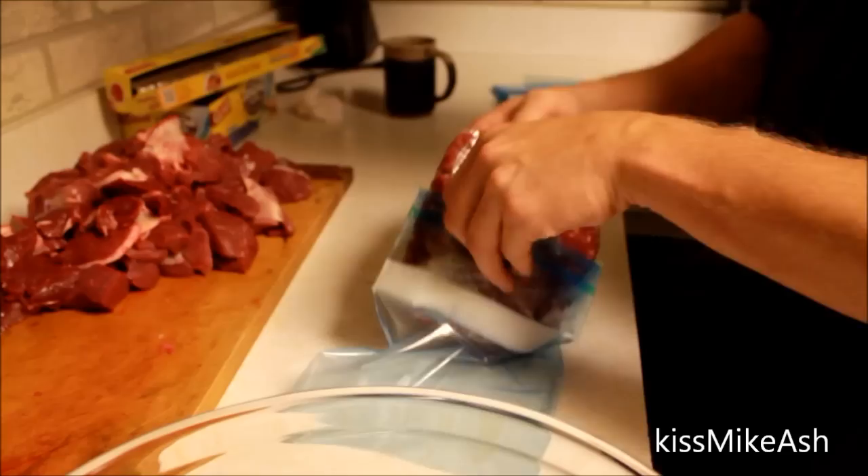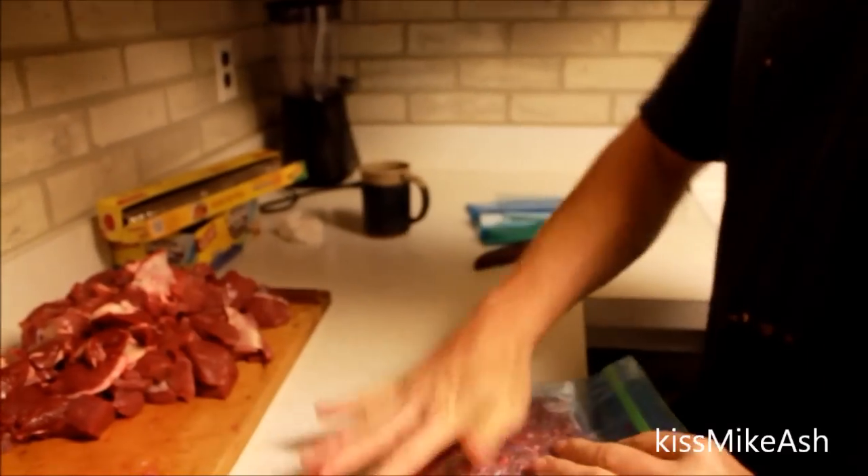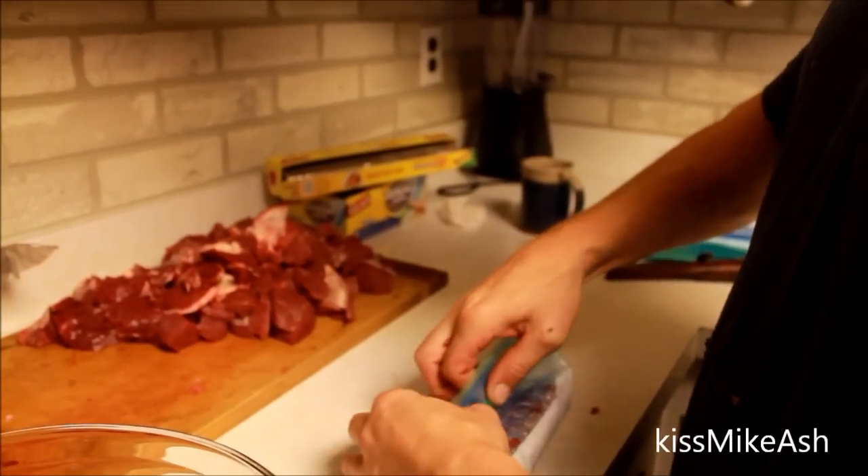This is gonna last you well over a year, and this is just regular freezer bags — nothing special, not sandwich bags. Freezer bags are a little bit thicker. Just get a good seal on it and squeeze most of the air out, and this will last for well over a year.